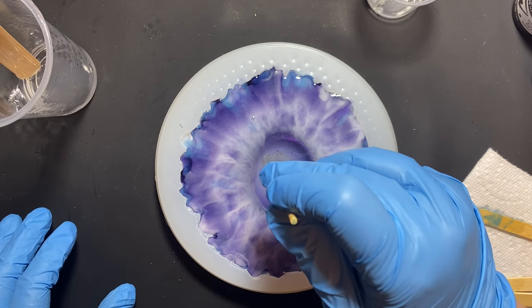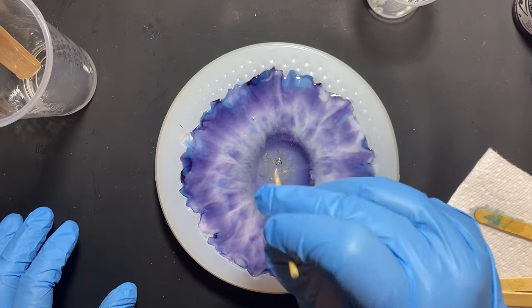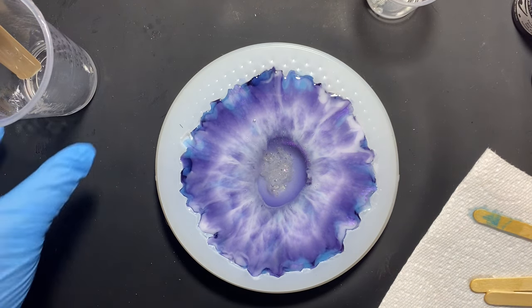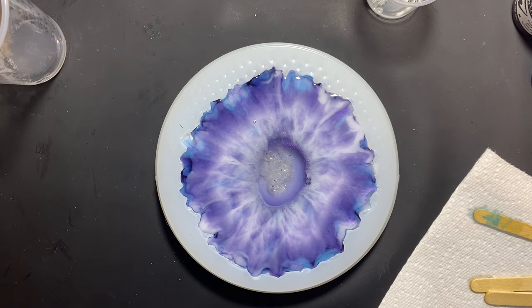I'm going to let it kind of close up, then I'll put on a little time lapse so you don't have to listen to my son yell anymore. I'll let it close up and then torch it, and I'll see you when it's time to unmold.